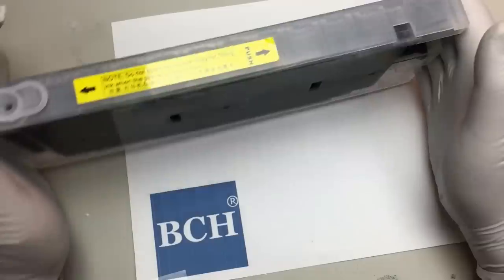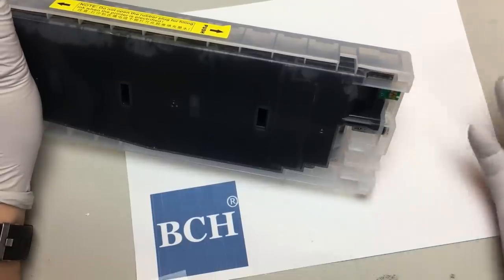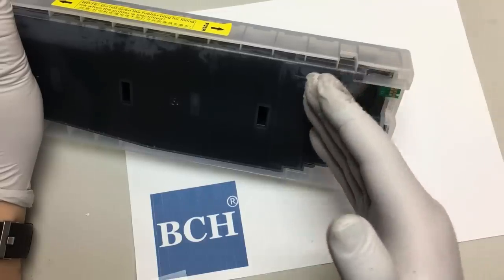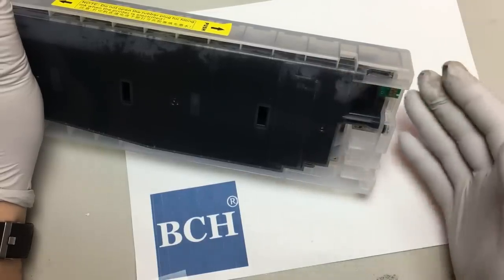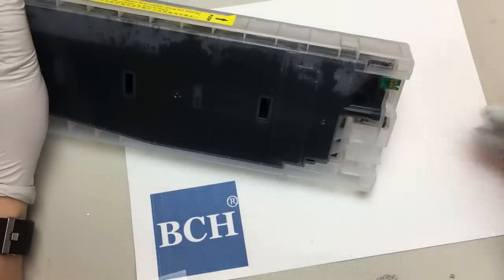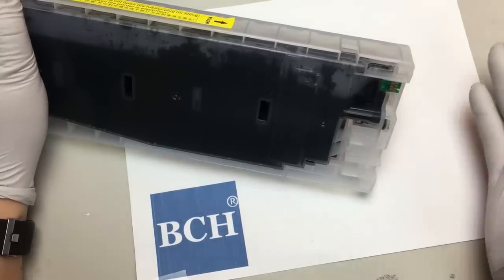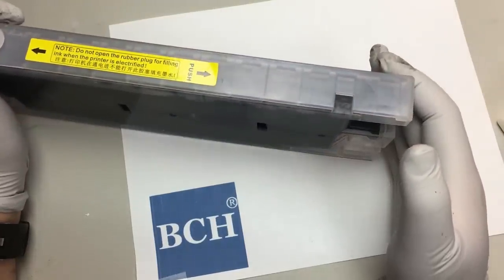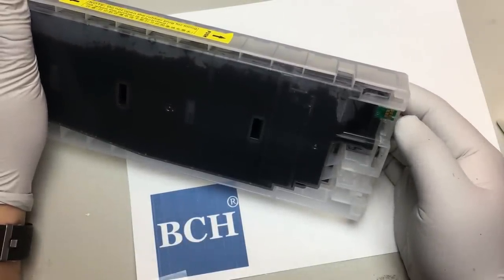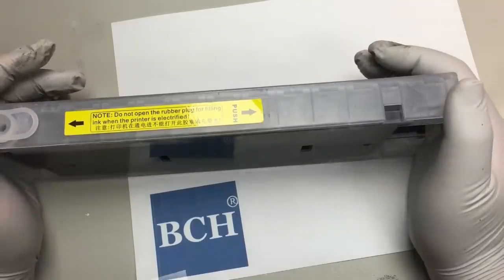What happens is the printer cannot detect how much ink is physically in the cartridge. The printer just counts how many pages have been printed — let's say this can print 5,000 copies, so the page count goes from zero to 5,000. When it reaches 5,000 the printer thinks the ink is depleted. So if you're at 4,000 — that 20% level — that's the time to reset. If you refill it without resetting the chip and put it back, the chip still shows 4,000 pages, so the printer thinks you have no ink even though you have a full tank. That's why you reset it after you refill.